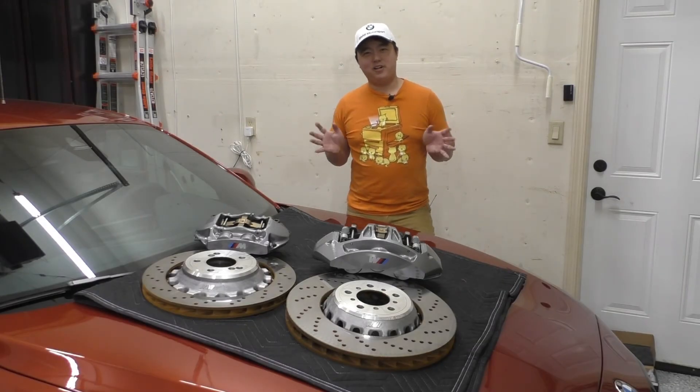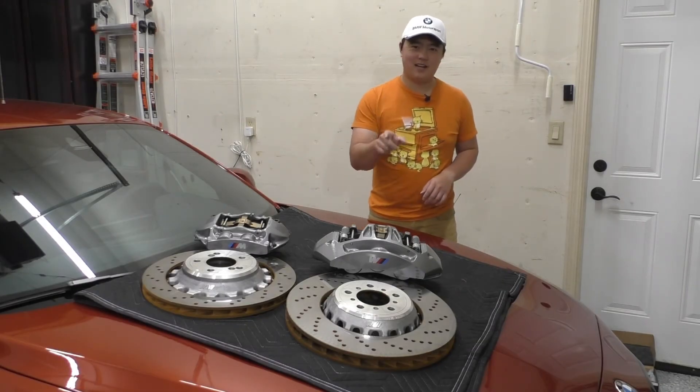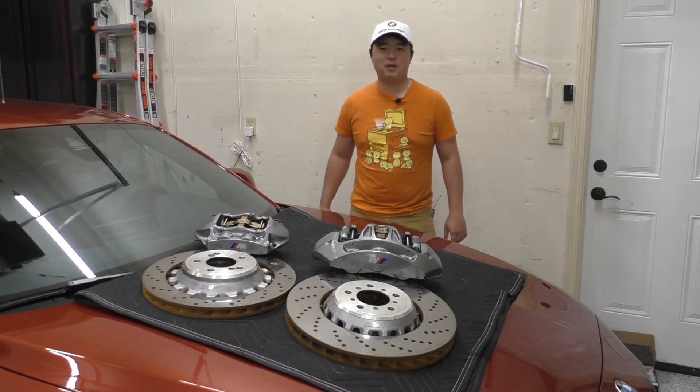Hey everybody. Today I thought it might be fun to take a closer look at the stock Brembo big brake kit that comes with the M2 Competition.